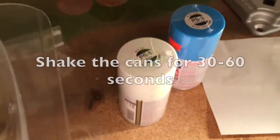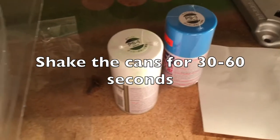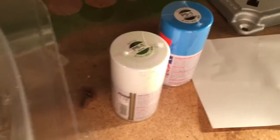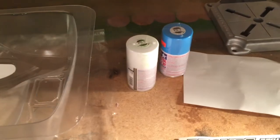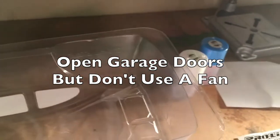Shake the cans up for a good minute or so — essential that you shake them hard and keep shaking as you go. Before you start spraying, do this in a reasonably well-ventilated area. A big garage is good; a small garage or shed is less ideal. You want a bit of breeze but not too much wind — no point in having a fan next to it because you'll just get paint blowing everywhere and over-spraying other things nearby.